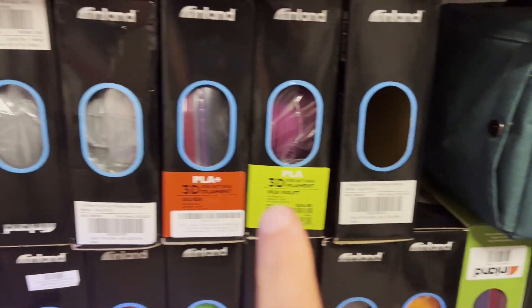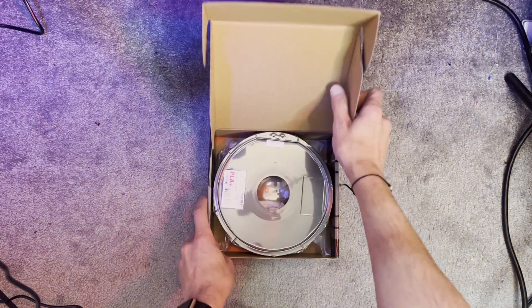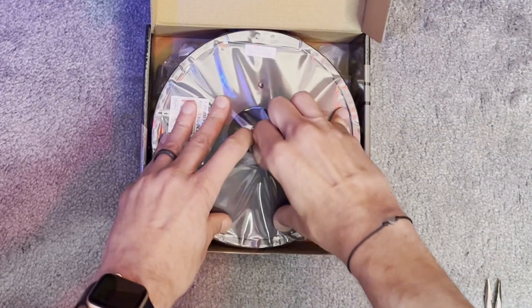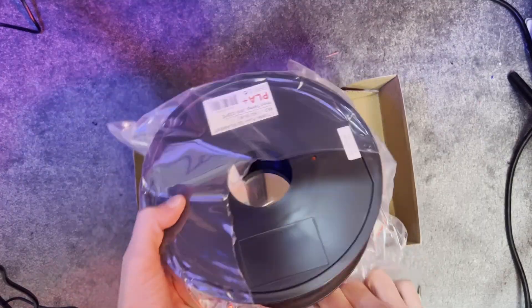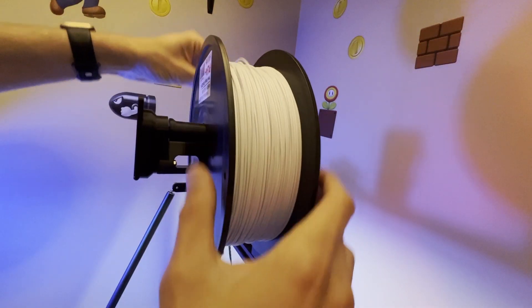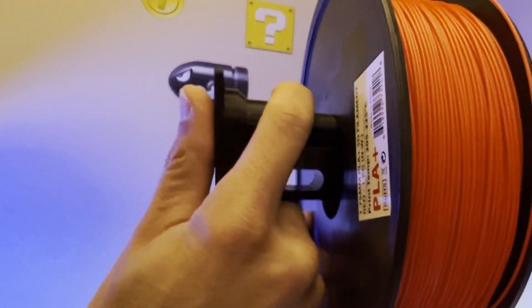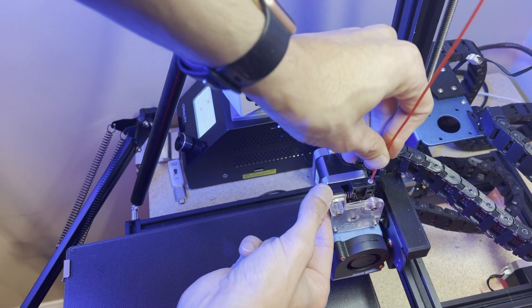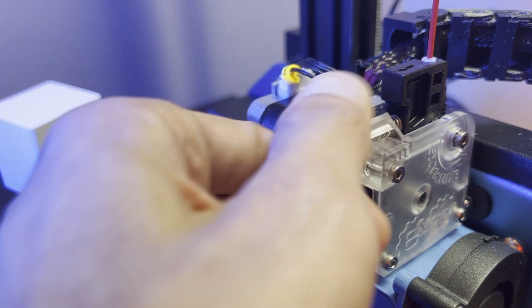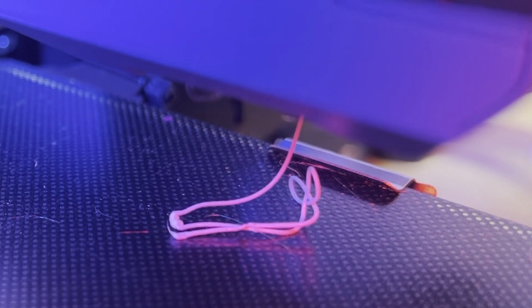For the head, we're going to use Inland Red PLA+. After changing the filament, we'll need to manually extrude the red filament and push out any remaining white filament. We're finally ready to finish the rest of the print.